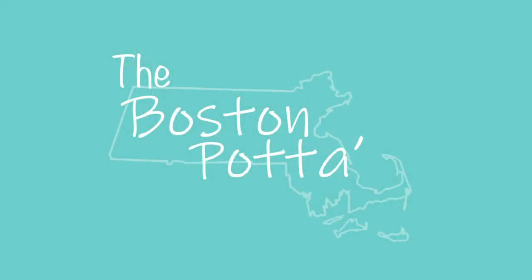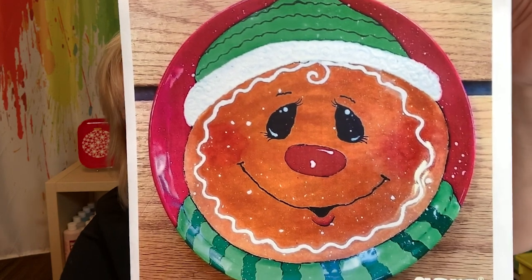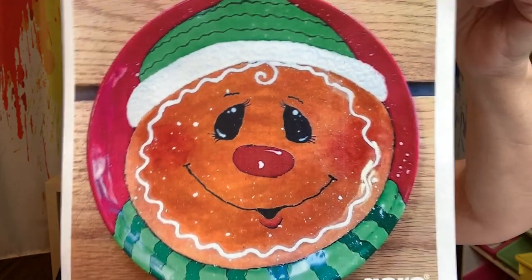Hi, everyone out there in pottery land. We're going to do this project — we're on to Christmas now, or winter, I should say, holiday stuff. I don't have the plate here, but I have a nice picture of this guy. This is a little gingerbread guy, and we're going to do that today. That's what I'm going to show you how to do.